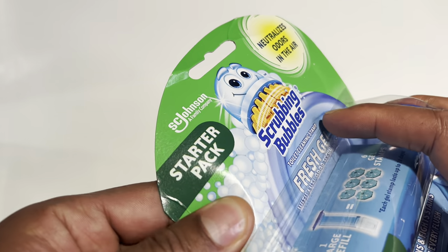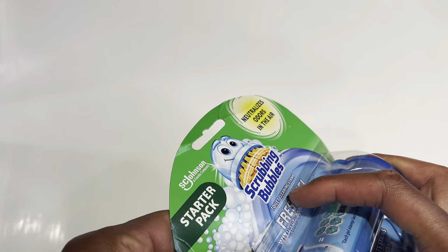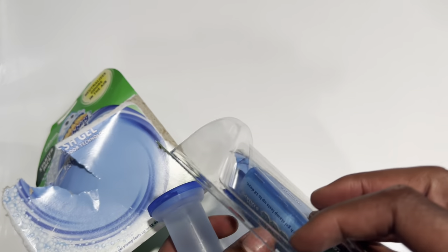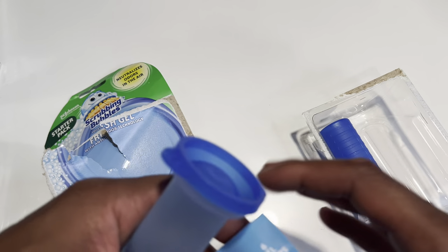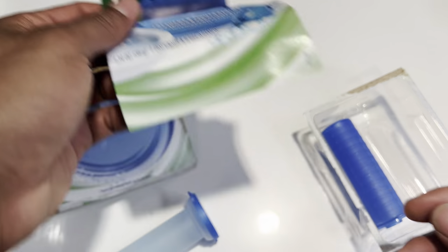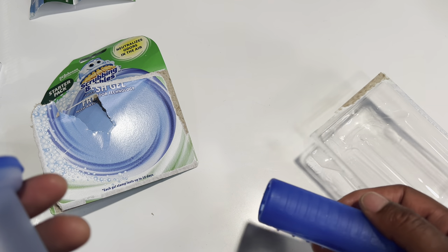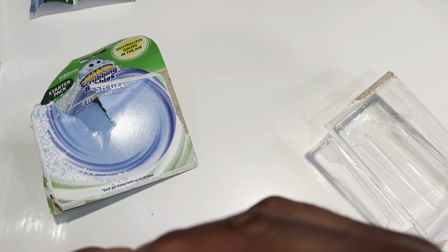For the refill, after dispensing the last gel stamp, remove from the applicator but keep the applicator for the refill. So I'm going to go ahead and open this up. Inside — I thought this label was some sort of coupon but it is not, sadly. And here is the applicator right here.